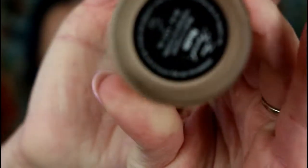Next I'm going to use my Born This Way from Too Faced in the shade Nude. Last time I used about a pump and a half. I'll go with that for now and can always add more — that looks like enough.